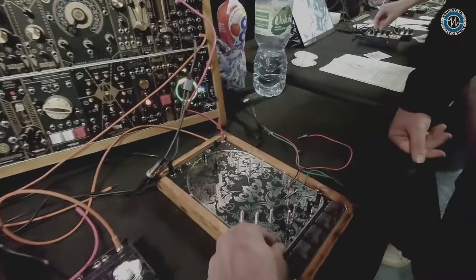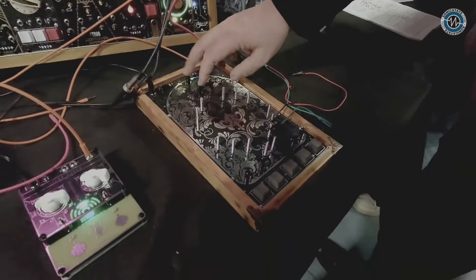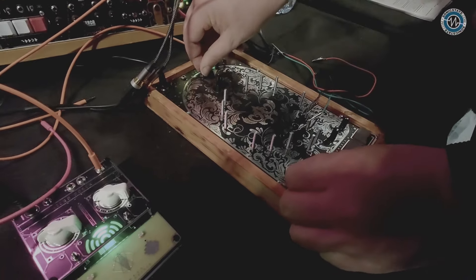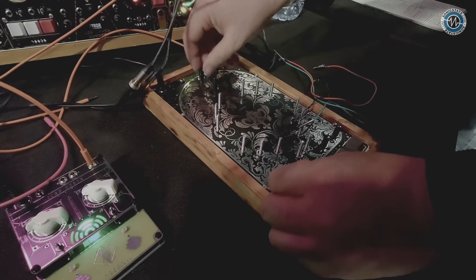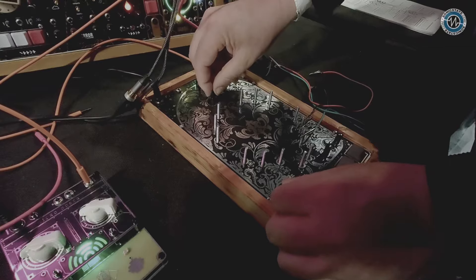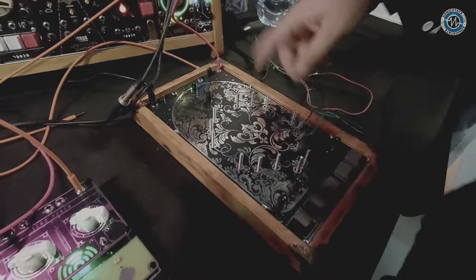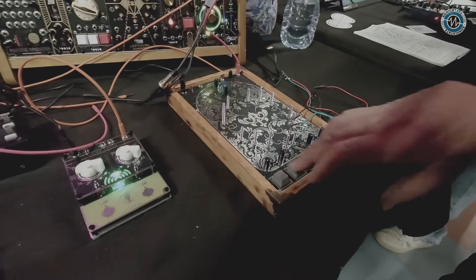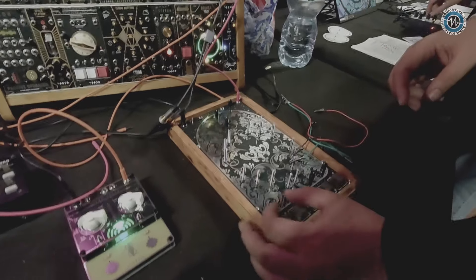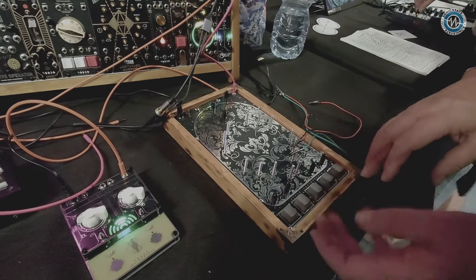These other switches and knobs — this is the timer for the delay. So if I turn some sound on, you'll hear the delay. You can use the delay separately by using this jack if you want to. The switches are just part of this, so if I push this for example here — this to the half, this a little bit over the half — I can use it like a keyboard.